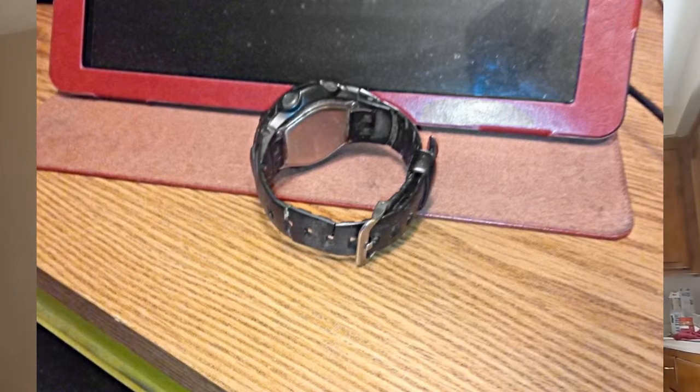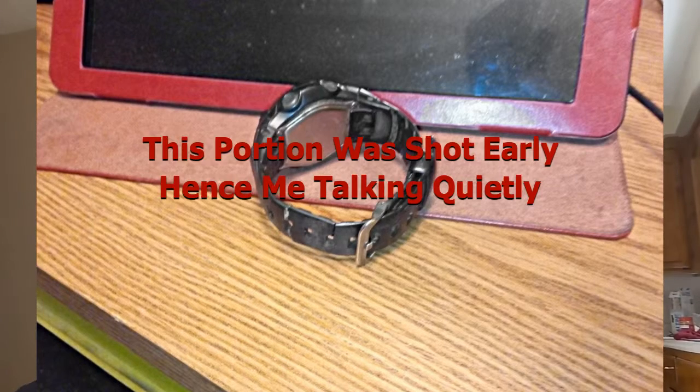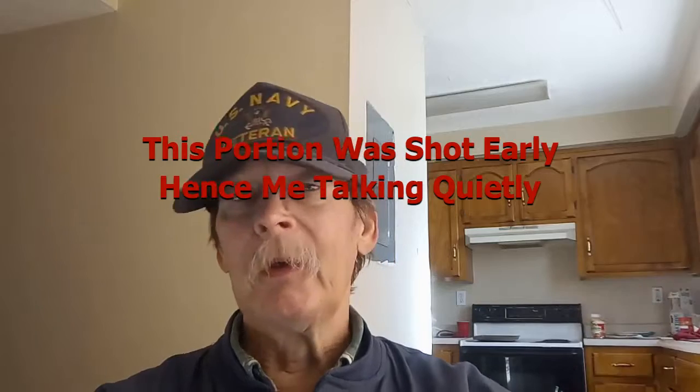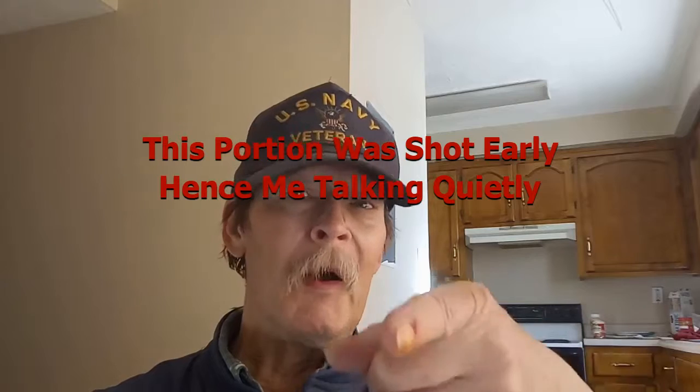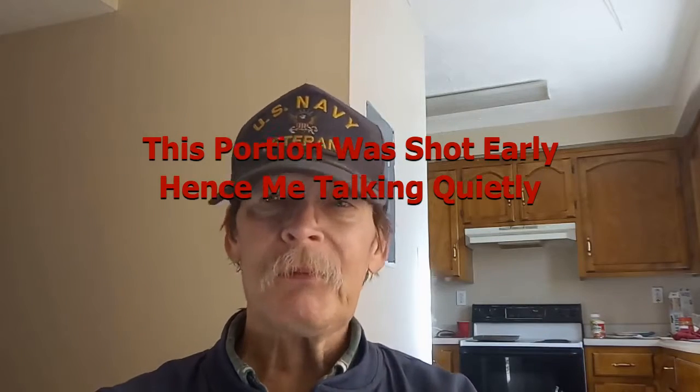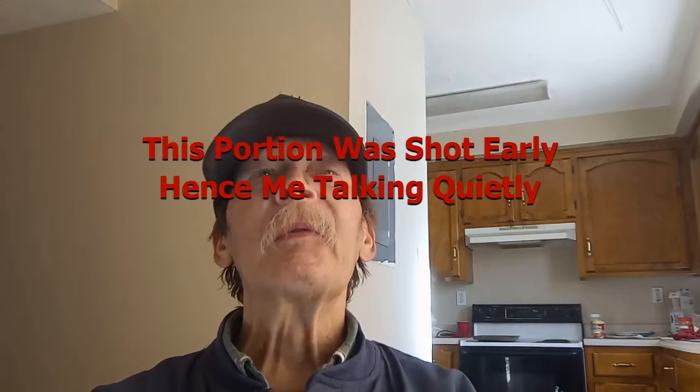Hi folks, good morning! Tim here from High-End Cheap Tech, and today we're going to go over smartwatches. At the beginning of the video you saw about 10 seconds of my choice for smartwatch — it's a model CW-530A. Now if you're a watch kind of guy, you know exactly what I'm talking about, and you'll be like, well, that's not really a smartwatch. It's a hell of a lot smarter than buying a watch called 'smartwatch' — we'll get to that.